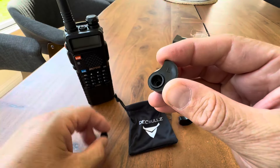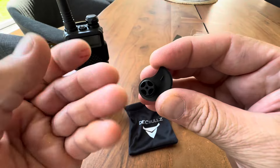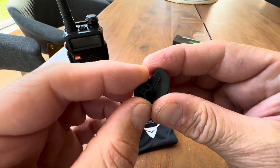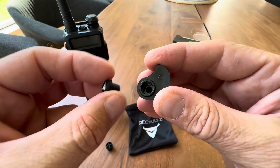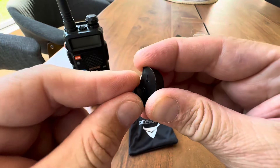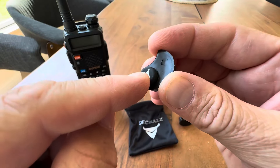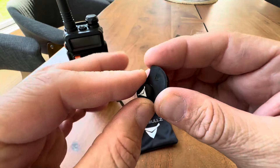Now on the ear you're not using, you can install either a passive plug so you can still have some hearing depending on what you're comfortable with, or you can completely shut out the opposing ear with this plug. So this would make your right ear hear nothing, and you only hear communications out of your left ear, or whichever ear you choose to listen.